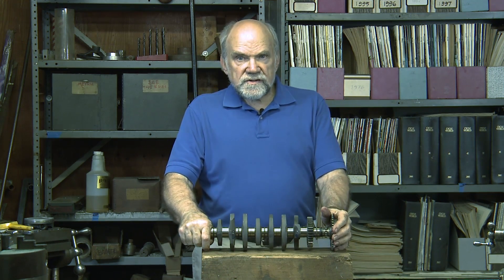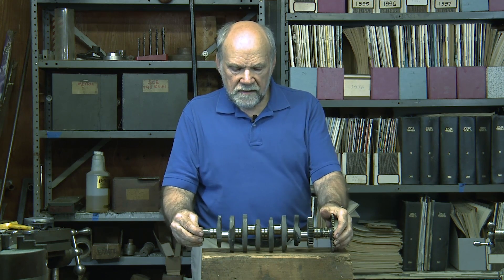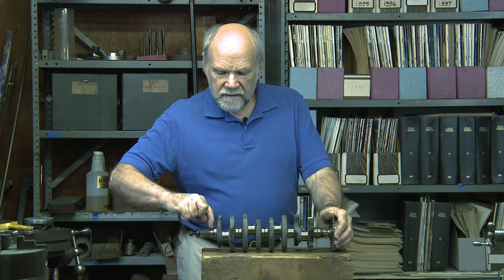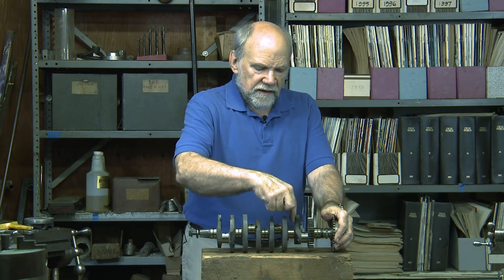The way this crankshaft works in respect of lubrication is that oil comes up from the oil gallery below the crankshaft and it enters each bearing — each main bearing — through a drilling.